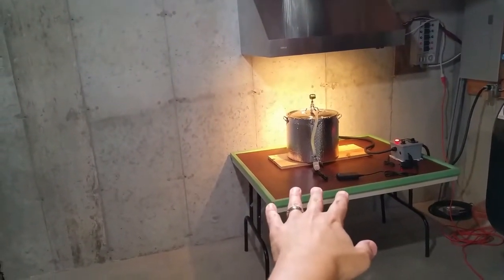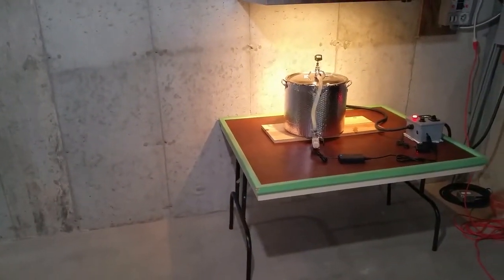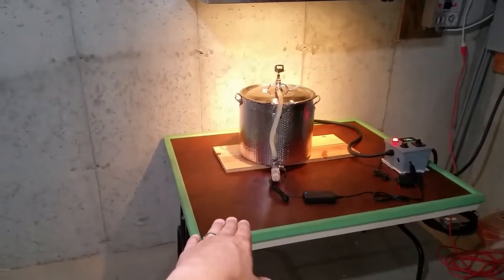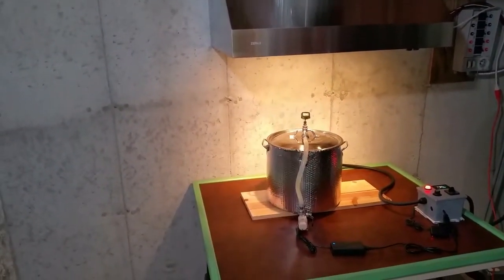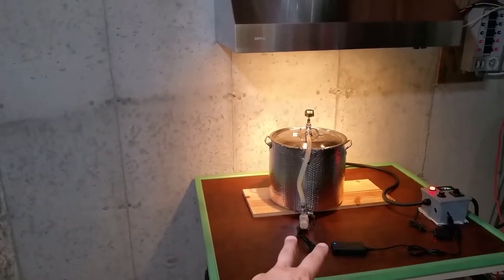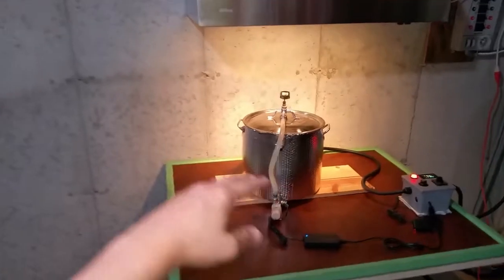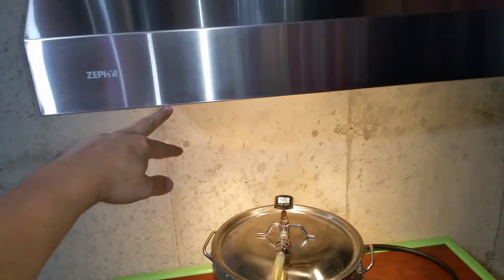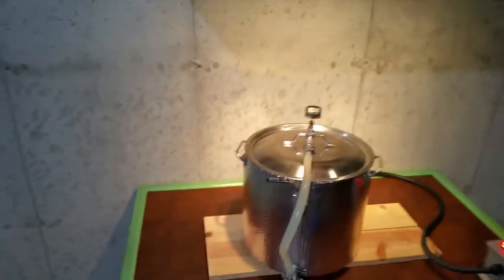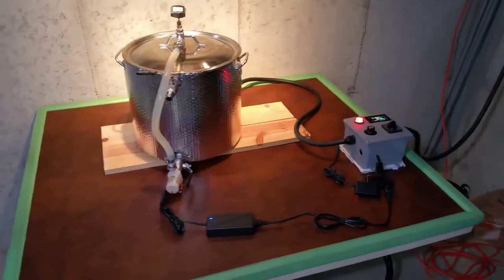The prep tables I usually find are about 34 inches high, but this table is about 29 inches high. It should be a little higher but it's just enough clearance for this size pot. However, I have a 30-gallon kettle that would definitely not have a lot of room — maybe only three or four inches — so I would need a lower table for that to work properly.